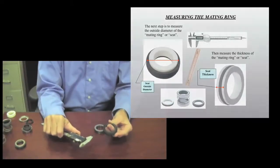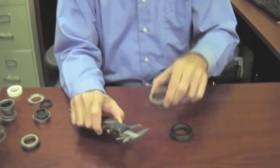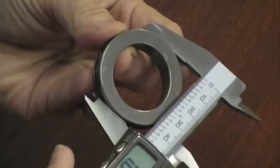The next critical dimension we need for the mechanical seal is the outside diameter of the seat. This is your seat. There is another type of seat. We are looking for this dimension out here, which is the outside diameter of the seat.